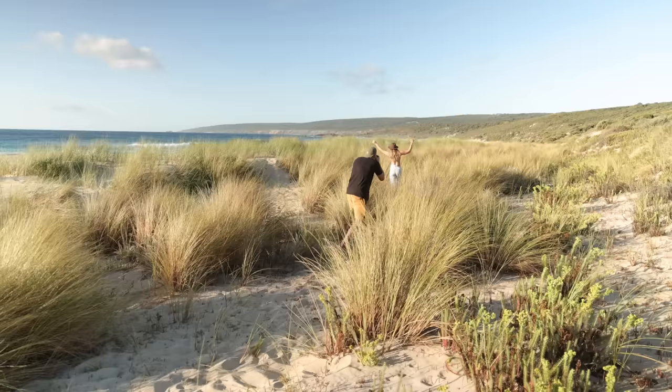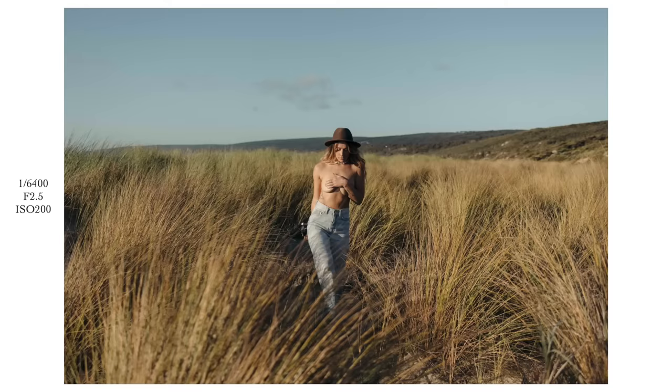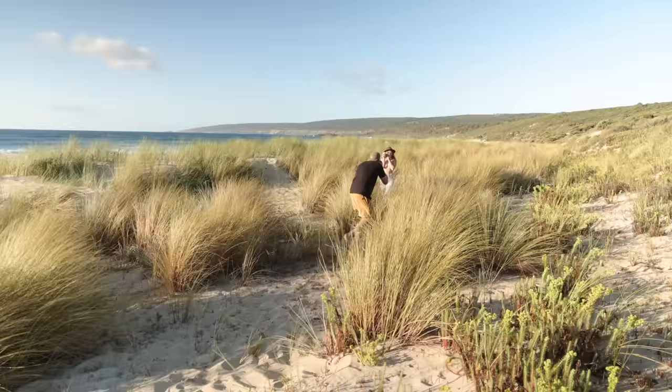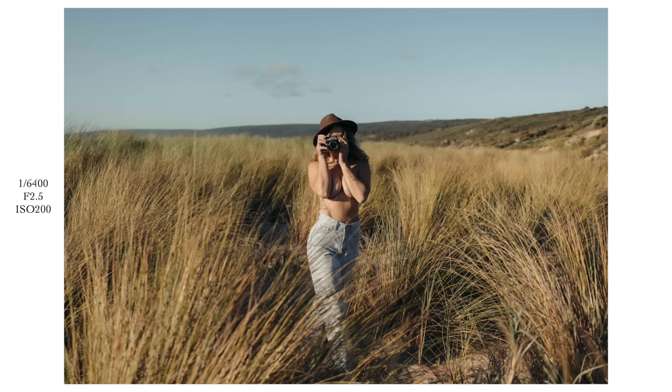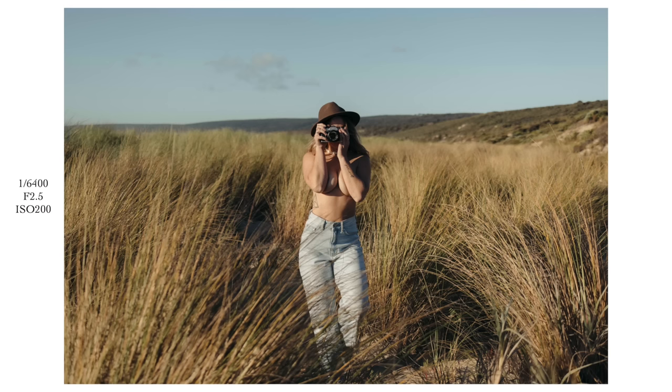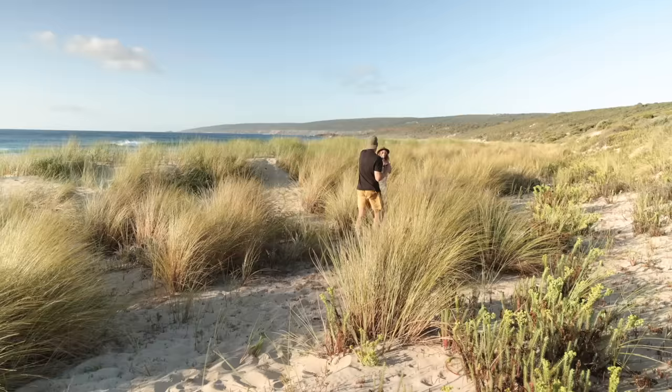You can even turn around and look at me. Play with it a bit. Even turn around and hold the camera up to your face — camera inception. Now you can walk further into it. Cool, that was a bit of fun. Now I'll swap you.